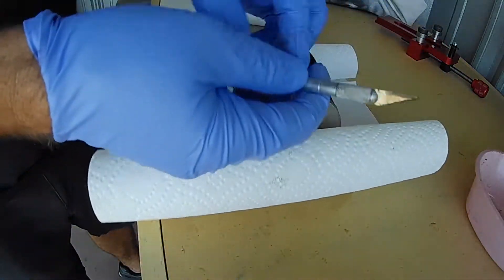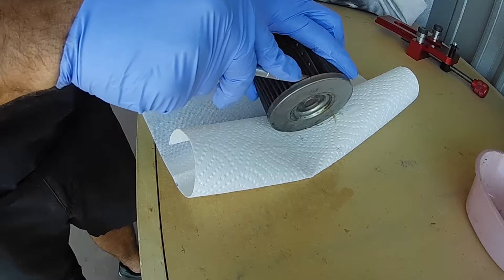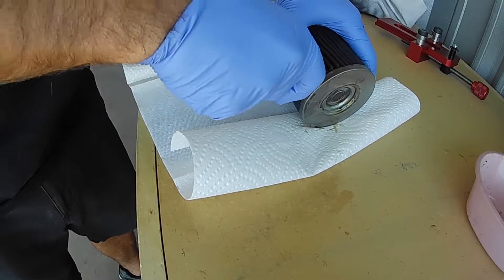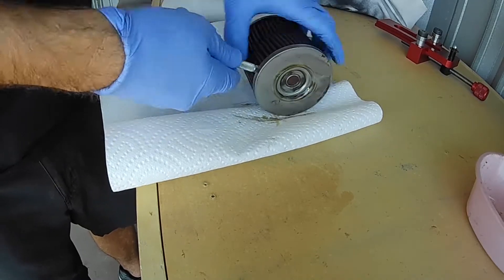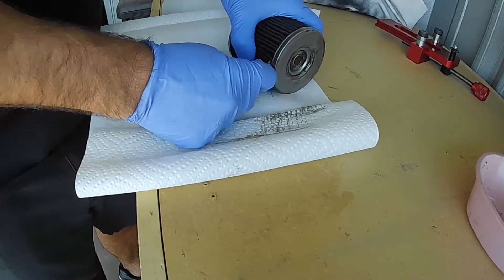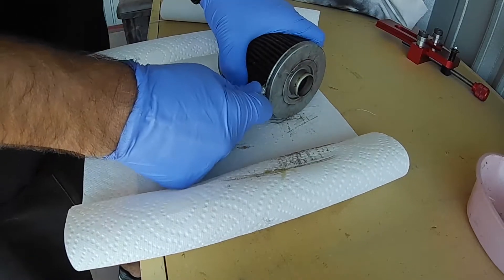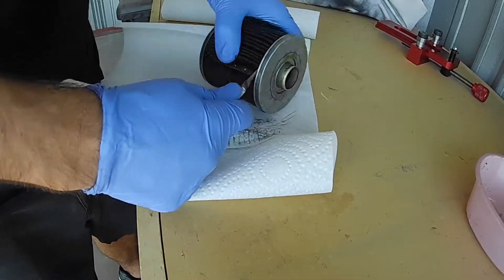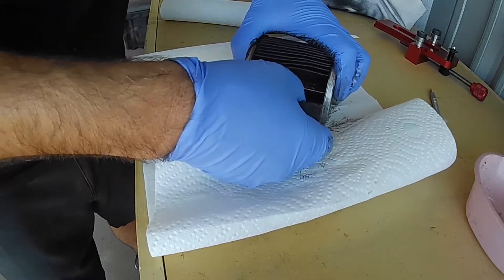For this, you want to use an X-Acto knife or a razor blade. Be really careful when you're cutting — I learned this the hard way. The base of the X-Acto knife blade is pretty sharp, and the handle came off and I cut myself on the base of the blade. You really want to go in a downward motion so that if the handle does come off, your hand goes straight down and not onto the base of the blade. Take your time, and if you have to do it multiple times, do so. Once done on both sides, go ahead and remove the filter element very carefully.